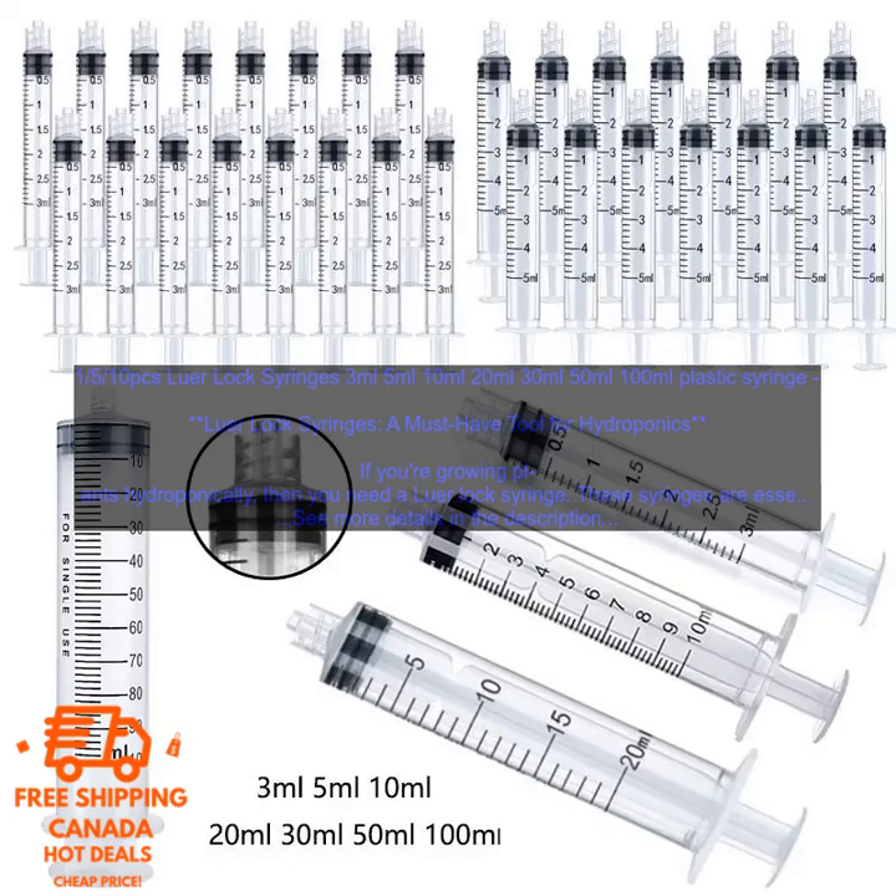Here are some tips for using Lure Lock Syringes for hydroponics: Choose the right size syringe for your needs. Make sure the syringe is compatible with the other equipment you're using. Clean the syringe thoroughly before and after each use. Store the syringe in a safe place when not in use. By following these tips, you can ensure that your Lure Lock Syringes are used safely and effectively.